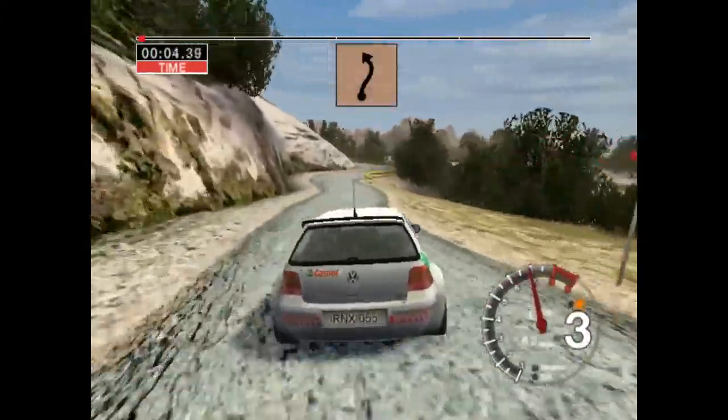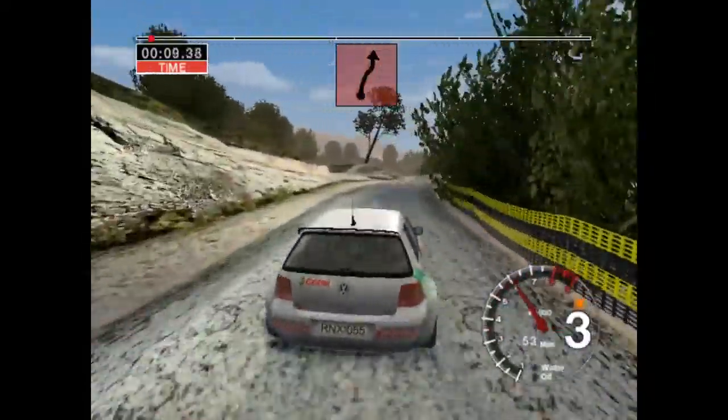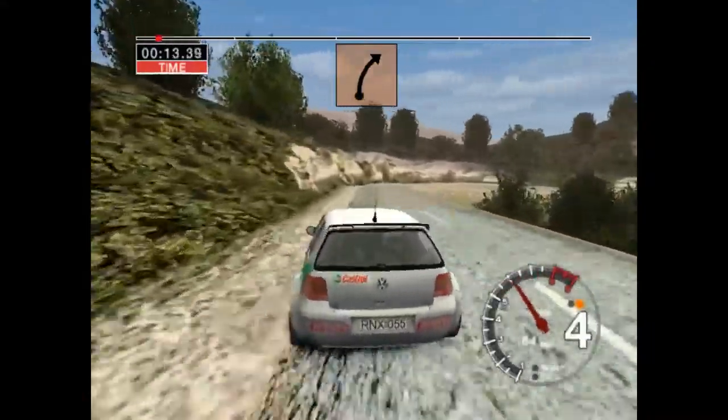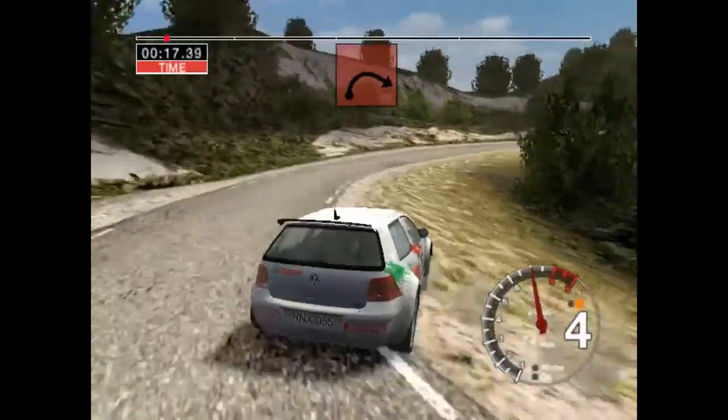And five right and two left. And care. Six right, keep in and two left. Don't cut. Up and two right. And long, three right. Thirty.